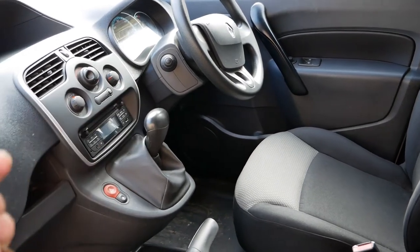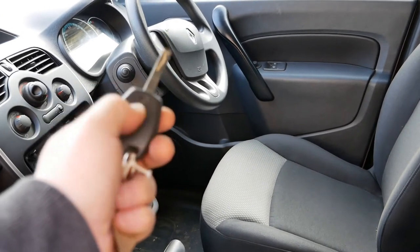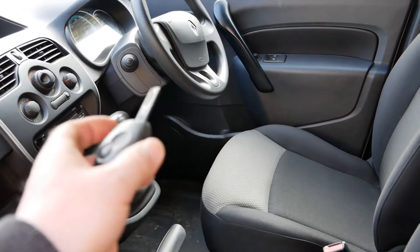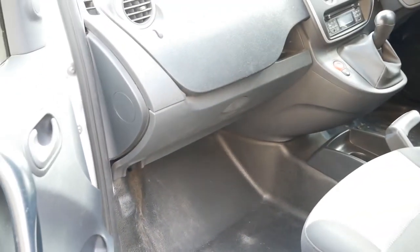If the vehicle then starts, you know the 12 volt battery is fine and it was just the key battery that you need to replace. If it doesn't start and the dash is dead and everything is looking dead, then what you need to do is open the bonnet and get to the 12 volt battery.